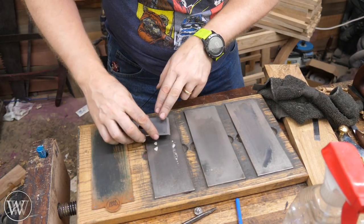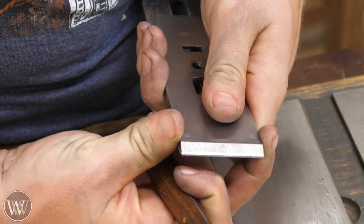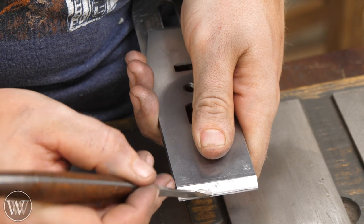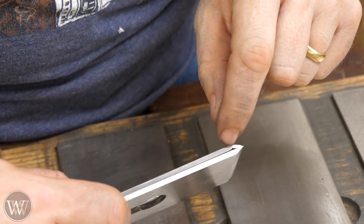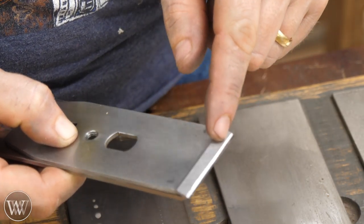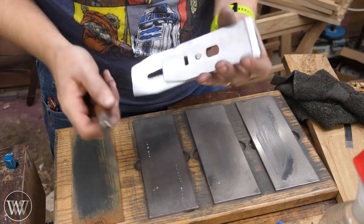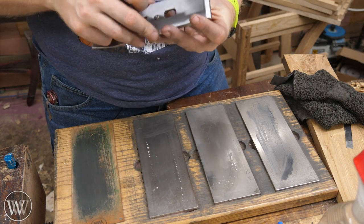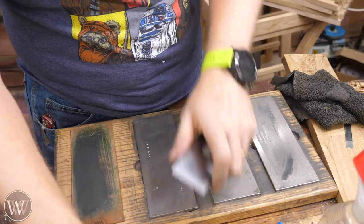Now we can mate it up to the iron and make sure we have a good clean fit. I want it fairly close and tight to the mouth, but I want to make sure my knife can't catch on that mouth — it should just slide right over. I can also look through the crack and hold it up to the light to see if any light comes through between the two pieces of iron. Usually I use the knife technique, but if you see any light coming through, you need to do a little bit more work. Then put the screw through, tap them together, and get that chip breaker right up tight to the edge — about two shavings away from the tip. Loosen it up a little bit, tap it forward with the screwdriver, lock it down, and you're good to go.